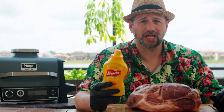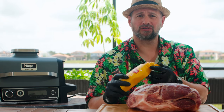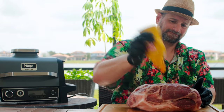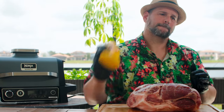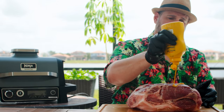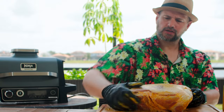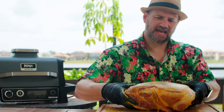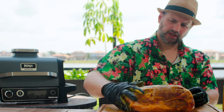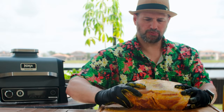We're going to use some good old-fashioned yellow mustard as a binder — it's just going to help our spices stick and it really will not affect the flavor of your pulled pork at all. Give the bottle a shake so you don't get that watery stuff. Since spices don't really like to stick to fat, I'm going to do this fat side down. There's enough fat in this where I think it'll all render through, no problem.